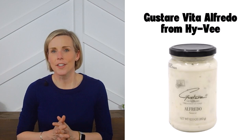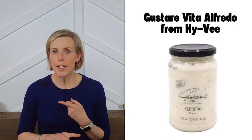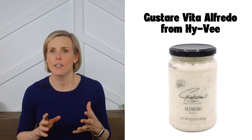Next we have the Gustar Vita Alfredo from Hy-Vee. If you live near a Hy-Vee store, check out their line of pasta sauces — most of them are low in sodium. Other flavors I saw that were low in sodium include their alfredo, four cheese alfredo, garlic alfredo, Mediterranean mushroom, sweet pepper tomato basil, and truffle. Lucky you if you live near a Hy-Vee!